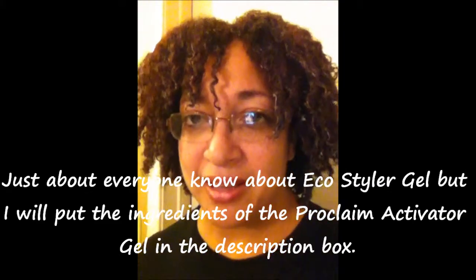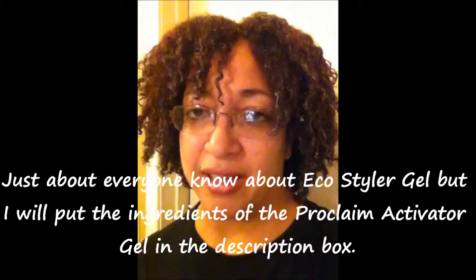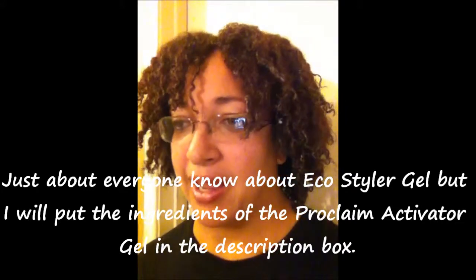These are the results of the experiment that I was doing with the Eco Styler Gel and the Curl Activator Gel. I used the Argan Oil Eco Styler and the Proclaim Curl Activator Gel, and I applied it to the dry twists that I already had in my hair. And these are the results.